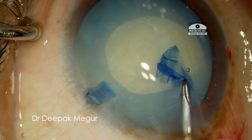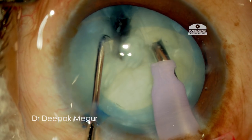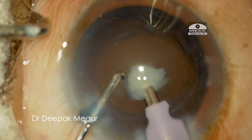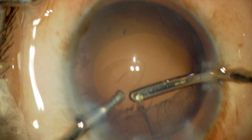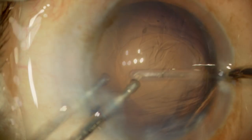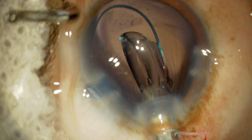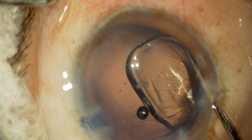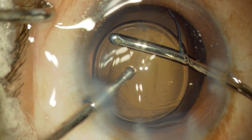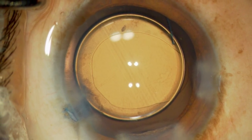Once the rhexis is done, the case becomes a routine one. The nucleus is quite soft and could be chopped and separated quite easily. Each fragment is consumed at the pupillary plane, and then the cortex is aspirated. A multi-piece hydrophobic acrylic lens is placed in the capsular bag. The OVD both in front and behind the lens is gently aspirated out, and the case is done.